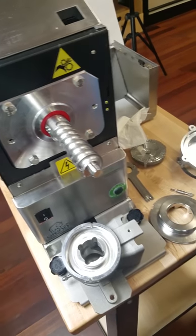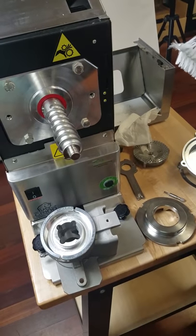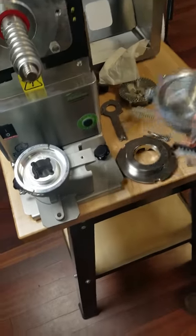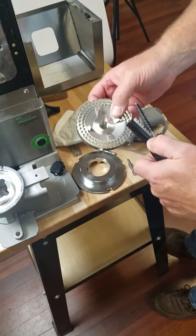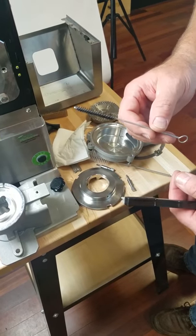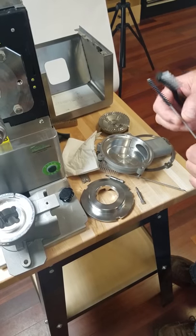Once your unit's in use and it has peanut butter or nut butter and everything's really dirty, remember you do have these brushes. The big brush can be used for cleaning the spout area. The one that looks like a toothbrush can be used for cleaning the teeth on the grinding plates. And the little brush can be used in very small areas where peanut butter can gather and collect so you can clean it out.